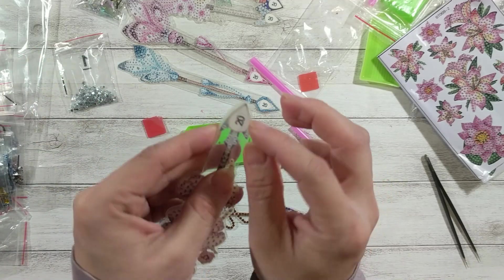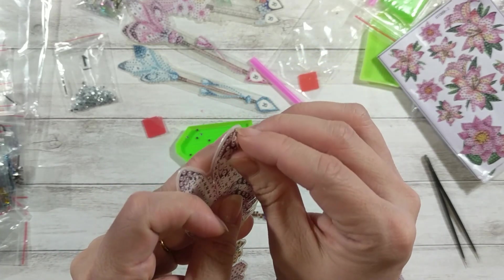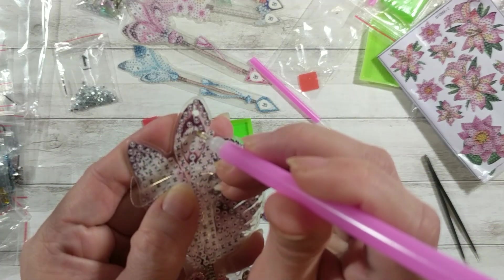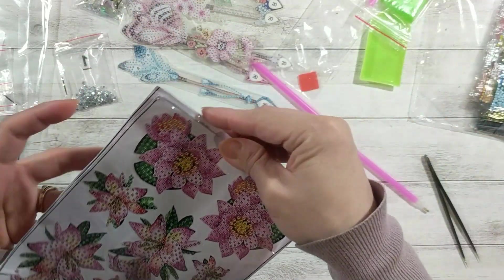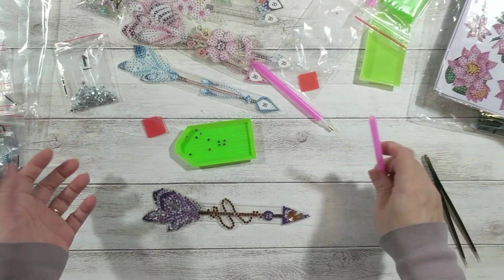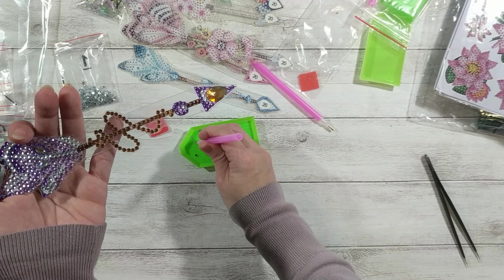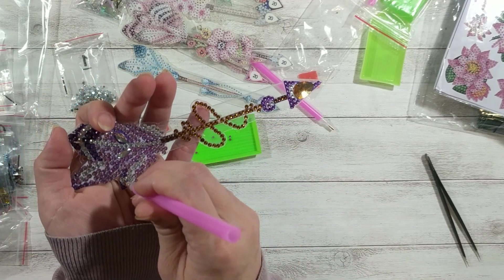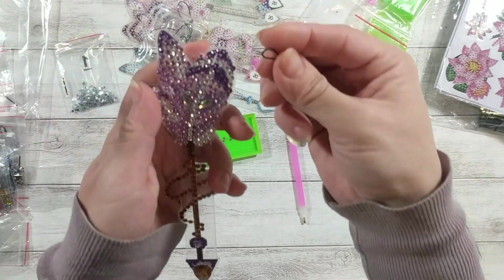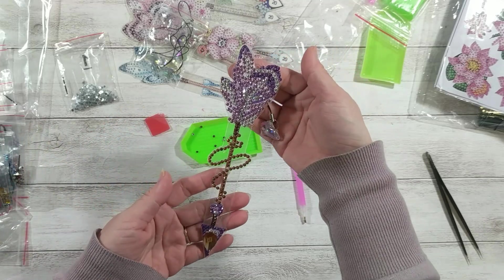I feel so silly for not noticing it came with a thin layer of plastic — when I peel this layer it's sticky. So I can just put the gem directly: if the gem is number one, I pick it up with the wax tool and put it on the number one spot. It's the same with the sticker — I just peel this layer and it's sticky, put the gem in, and that's it. It's just so simple, doesn't really need any thinking. Now it's done — I just need to attach this tassel and I'm ready to put this in my junk journal.